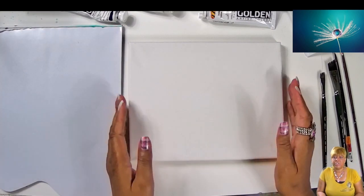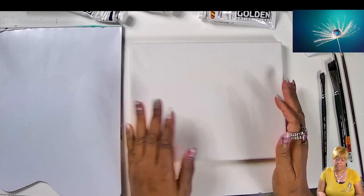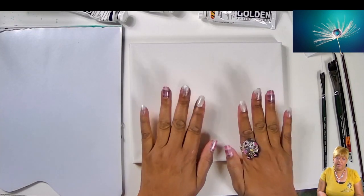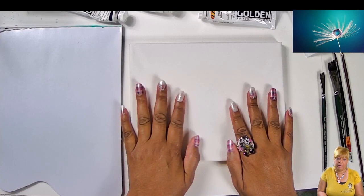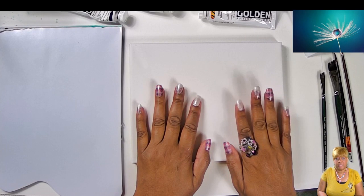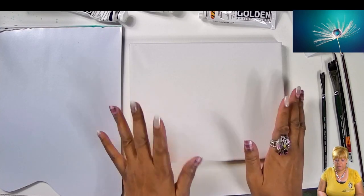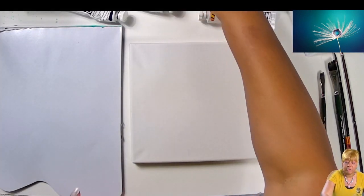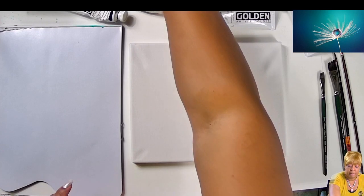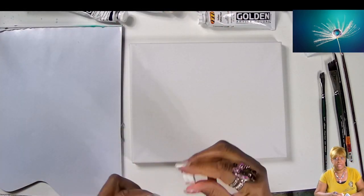Usually when you see me paint, I always start off with a traceable and I transfer it on. But in our last tutorial, I mentioned that there's going to be times where we're just going to draw it on there, especially when it's something as simple as this where it's just a couple of lines and some circles. So the first thing we're going to do is make the background. Our colors — I'm going to talk about the colors as I put them on.